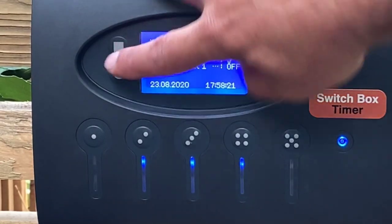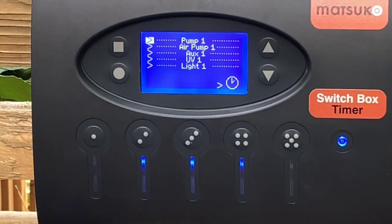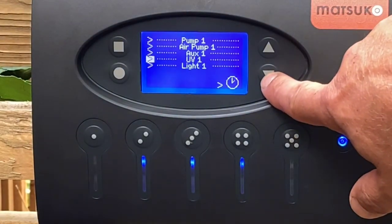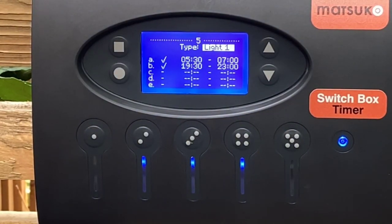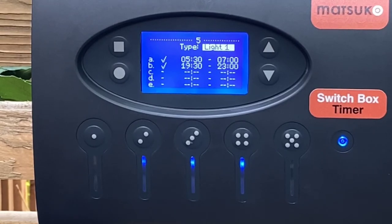By simply pressing the main square button and scrolling down to 'lights' and then the zero, you can see my timer program for the lights: they come on twice a day. The first time is at 5:30 in the morning until 7:00, then they go off during the day, and in the evening they come back on at about 7:30 until 23:00 hours. There are three more available slots where you can schedule them on and off if needed.